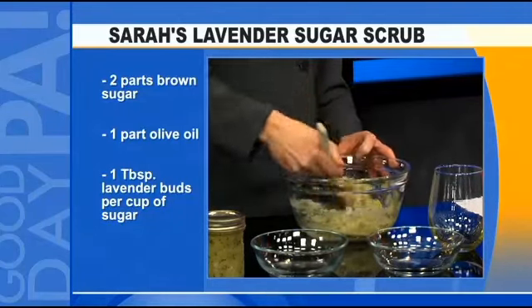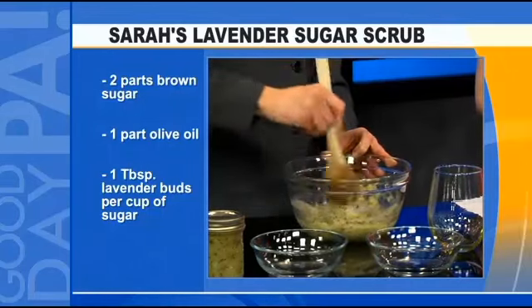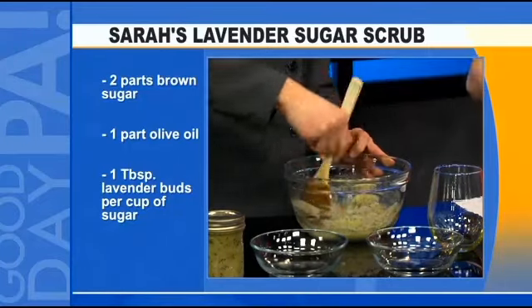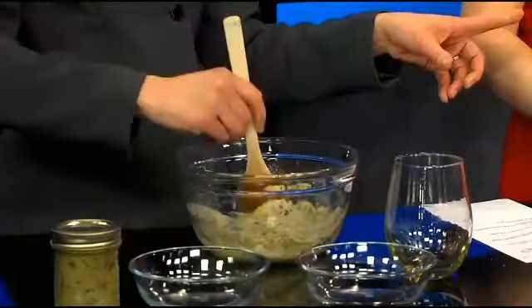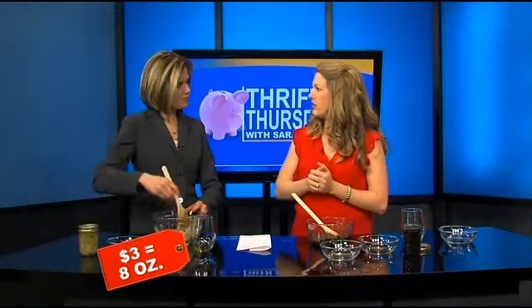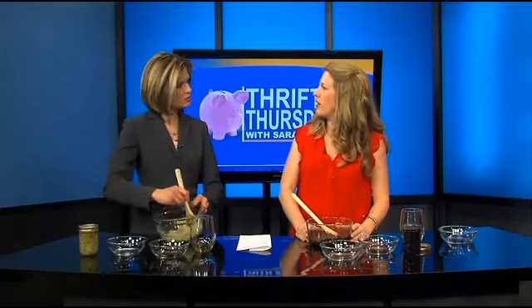I really see this coming together and it looks just like what I would purchase. You just scoop some up, and when you're wet in the shower, scrub it down — feet, elbows. And the price is so good. The coffee one is about $3 per eight ounces, which is what you would buy in a little container at the store. And this lavender one is a little bit less — $2.25. Very good. This is definitely thrifty.